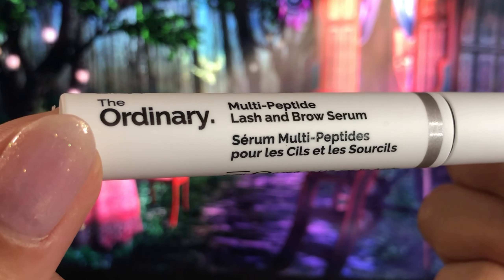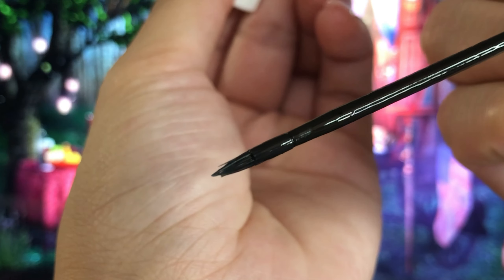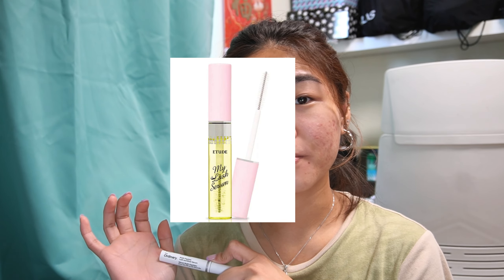It says this serum is a light non-greasy formula designed to support thicker, fuller, and healthier looking lashes and brows. I don't really use lash serum, but the first one I tried was the Etude House lash serum and that didn't really work.